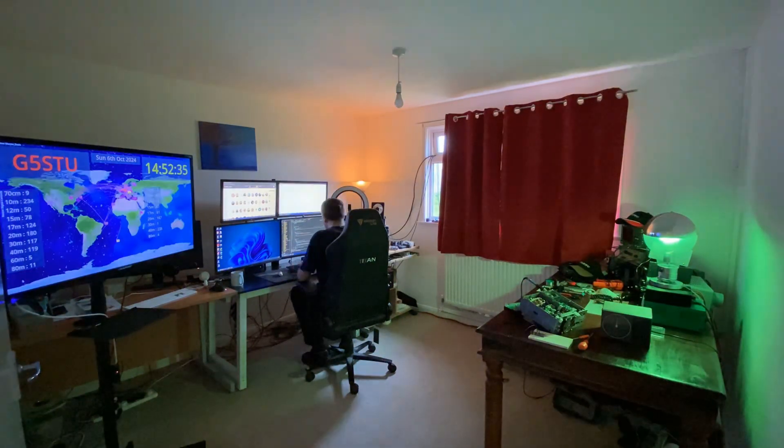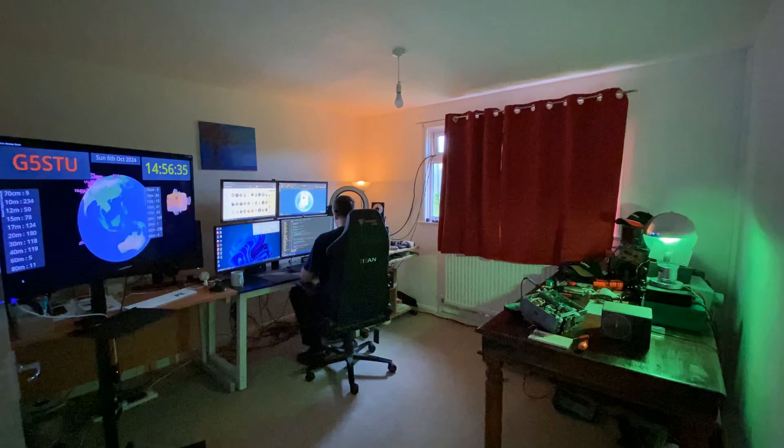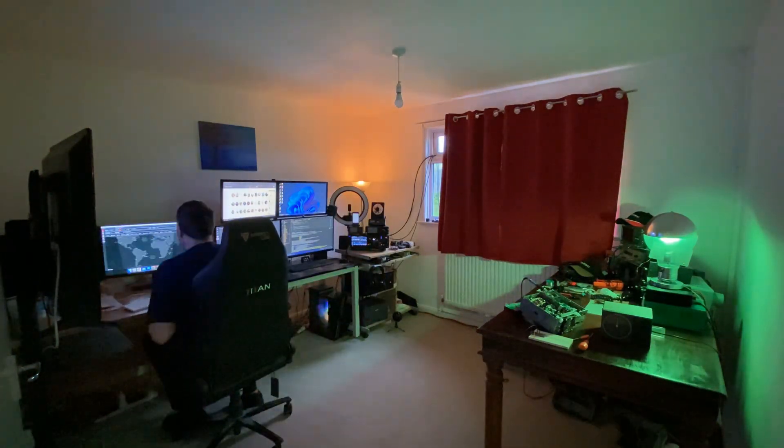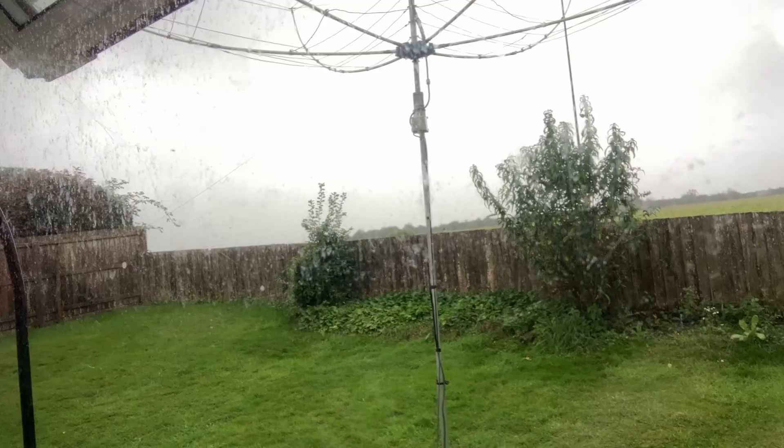Hello, welcome to the video. Quick update — lots of projects going on at the moment, so I'll give you a quick tour of about three different things that are currently going on in the shack. It's absolutely lashing it down out there today, so not going to be going out into the antenna field — look at that, absolutely peeing it down.